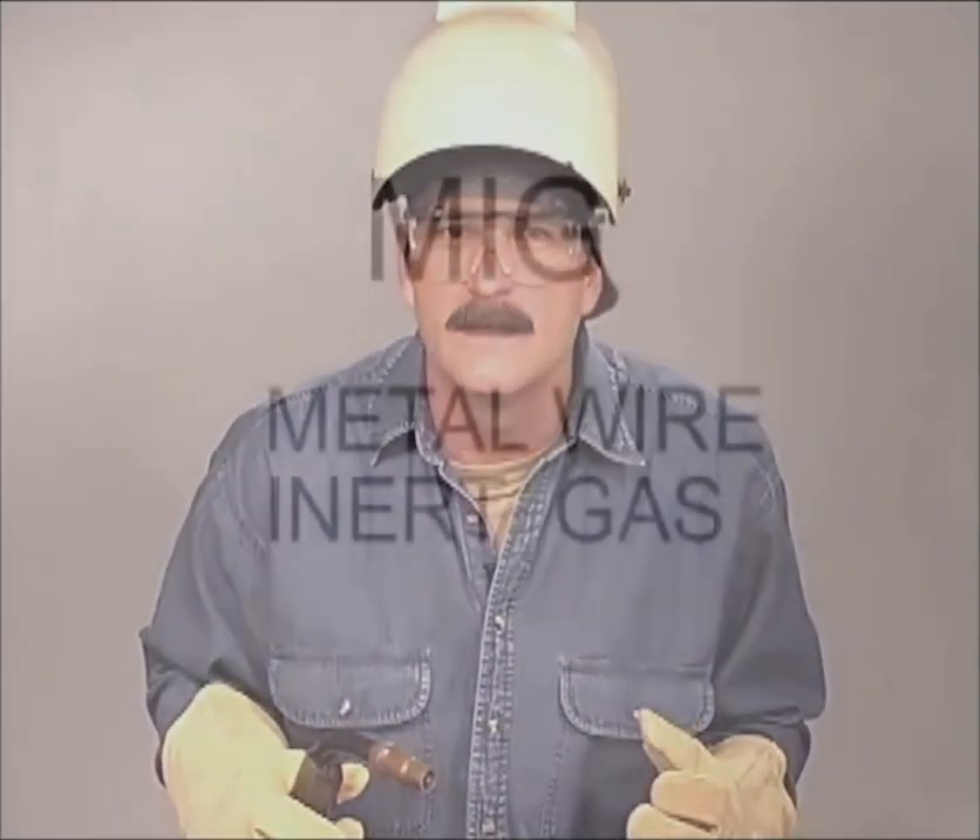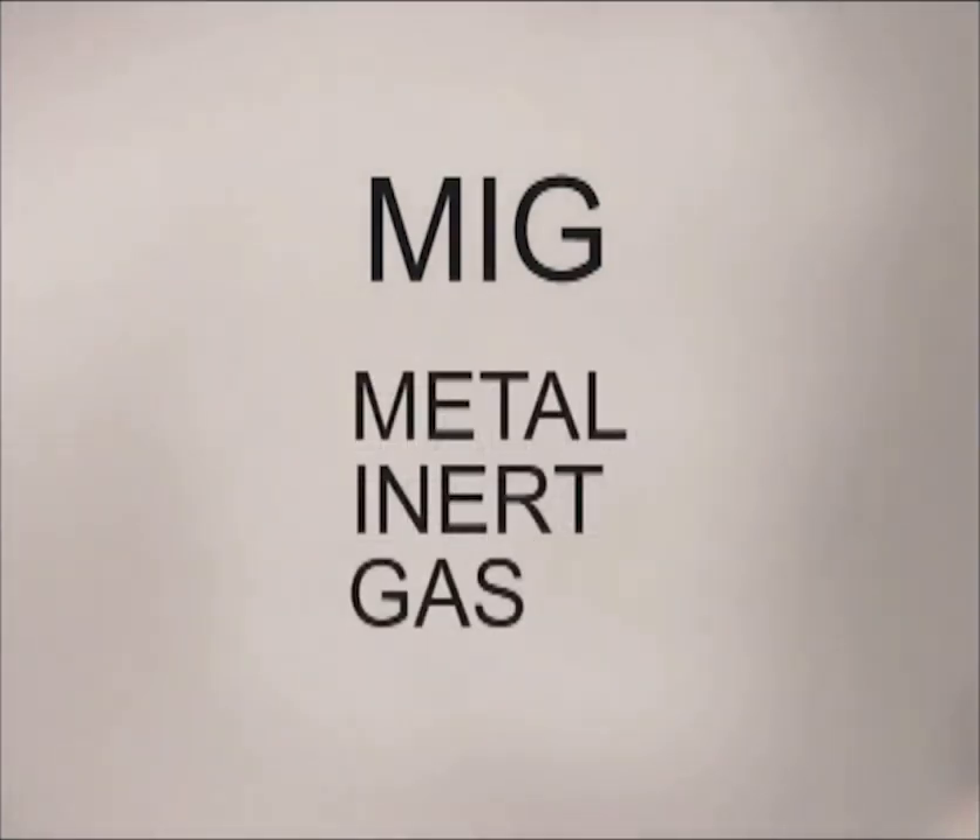This process was first used in industry around the mid-1940s to speed up the production welding of heavy aluminum plate. A solid metal wire was used with an inert shielding gas, either argon or helium. This was referred to as MIG for metal inert gas. The characteristics of the inert shielding gases did not work well for welding on carbon steel, and this process did not become widespread until new wires were developed and used with either carbon dioxide or a carbon dioxide argon blend.